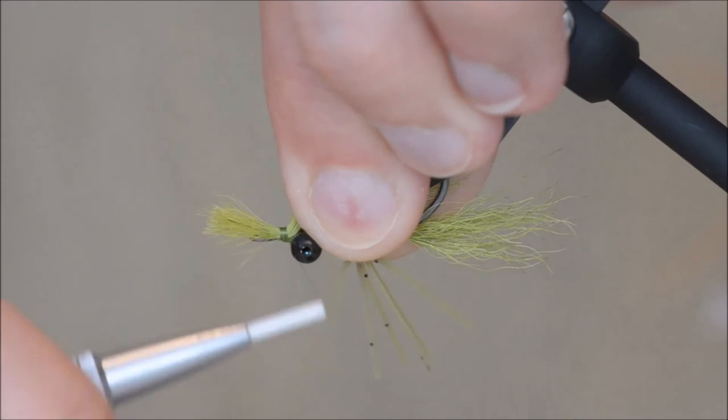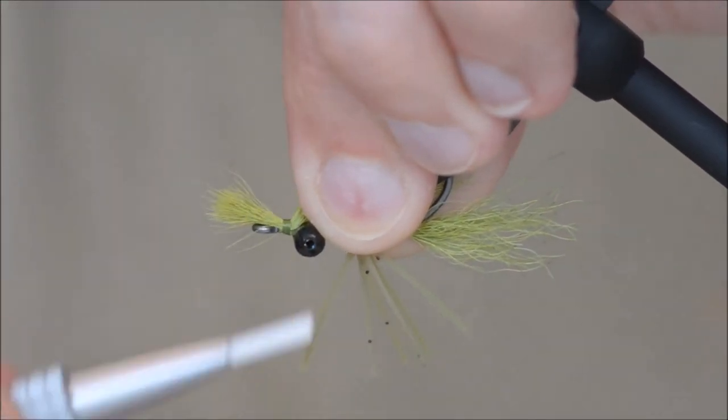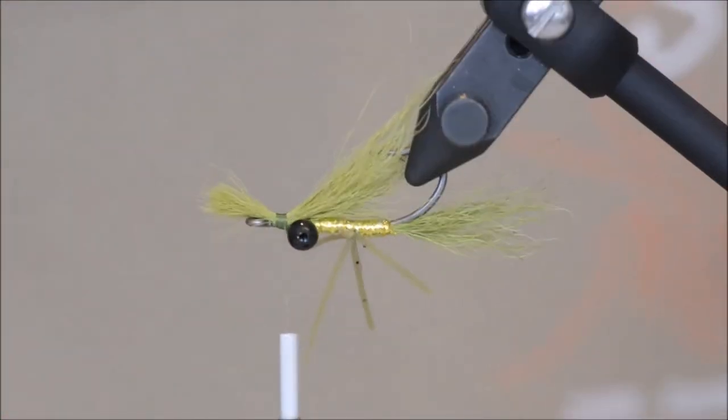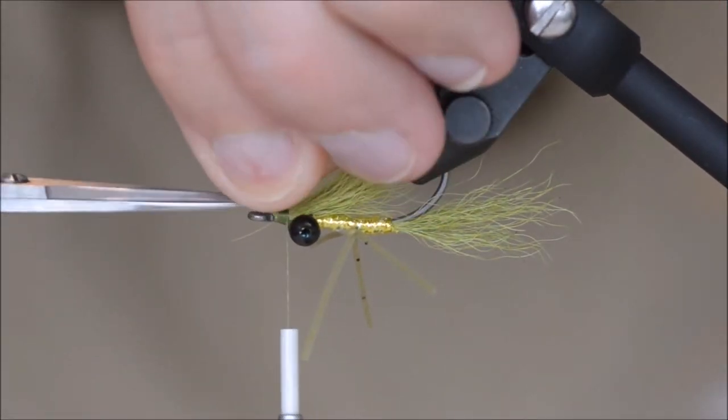Make sure all the hairs are on top, and cut the excess.